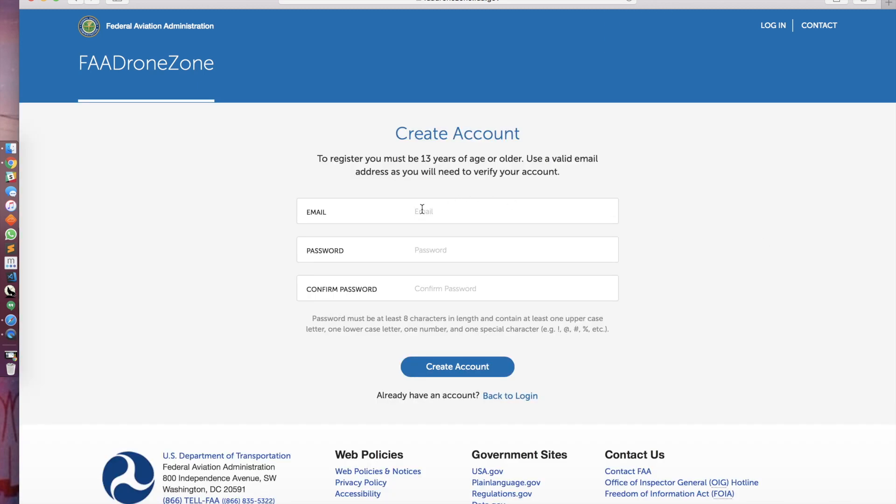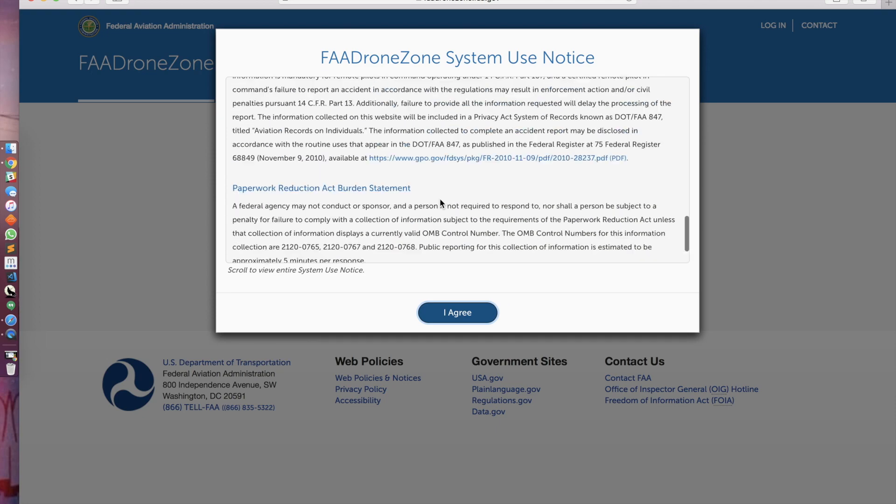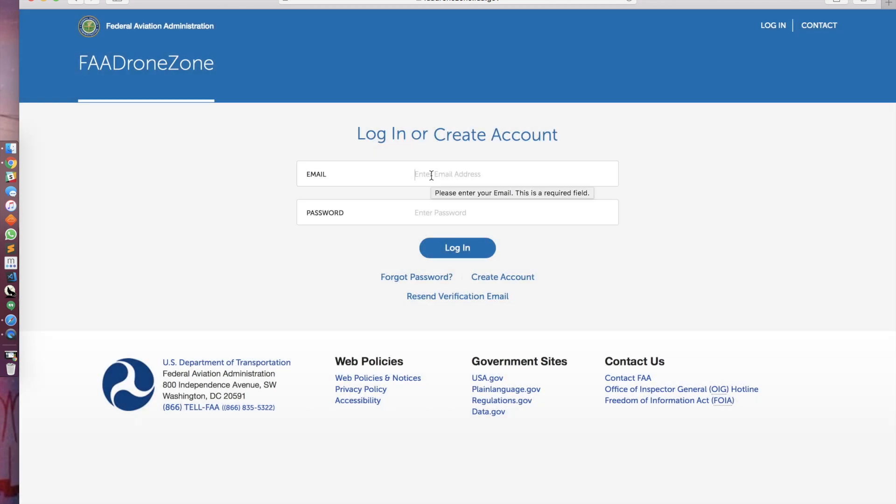Click on it here, and then it'll have you create an account. You need to be 13 years or older and have a valid email address. Since I've already created one, and if you already have one, you can go back to login. If creating an account for the first time, they'll have you go through this legal jargon and agree to it. I'm going to log in real quick, so the video might cut out for a second.